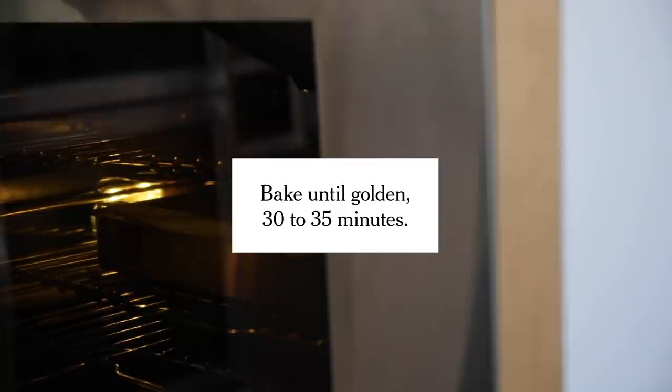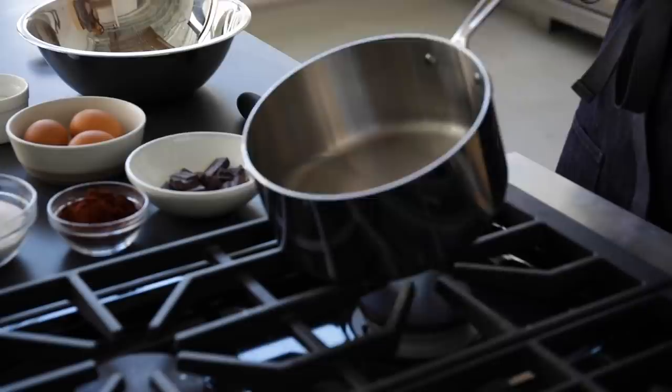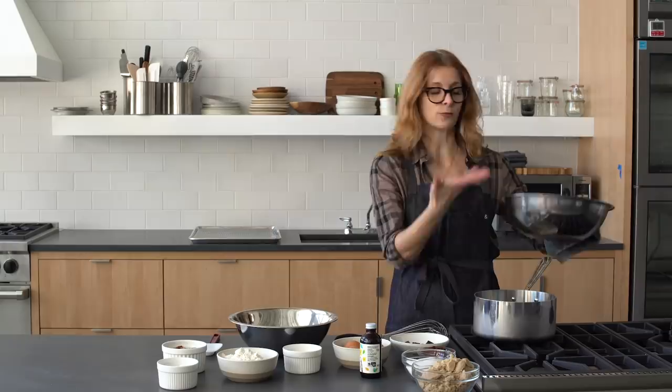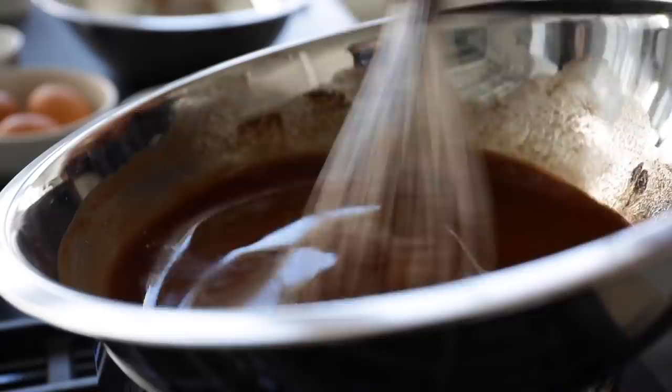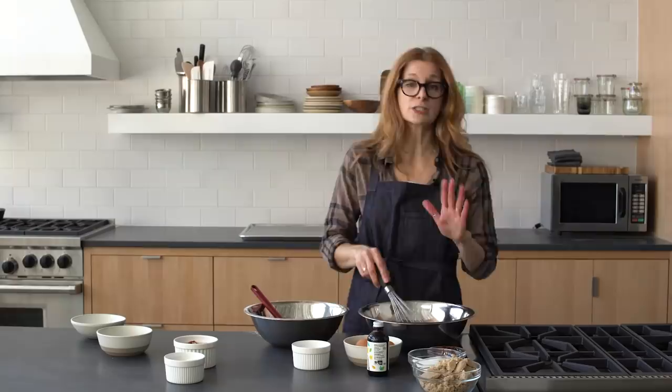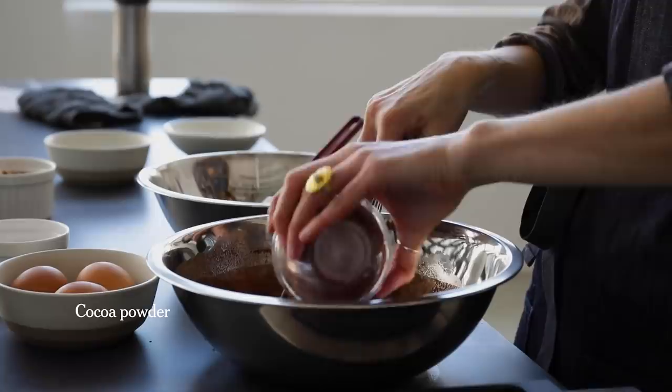While the shortbread bakes I'm going to make the brownie topping, and I'm going to start out by melting the butter with the chocolate. I just have a little bit of water in the bottom of a pot and then a metal bowl. I'm going to heat up the water and the steam is what's going to melt the butter and chocolate together. If you're going to use your microwave, you want to do it in 20 to 30 second bursts and then stir in between. Okay, this is smooth so I'm just going to take it off the heat.